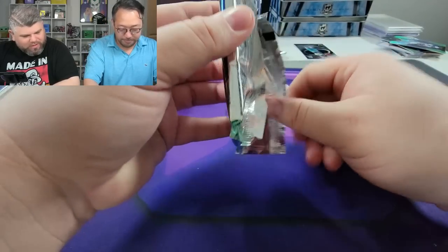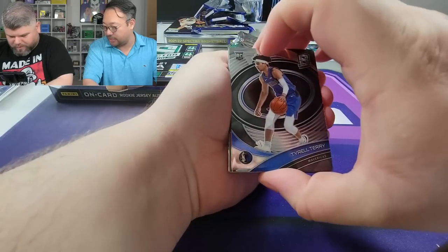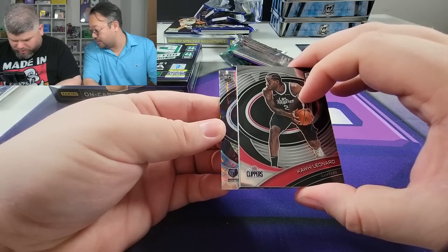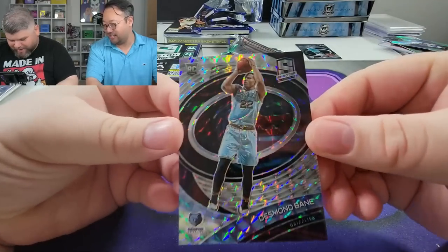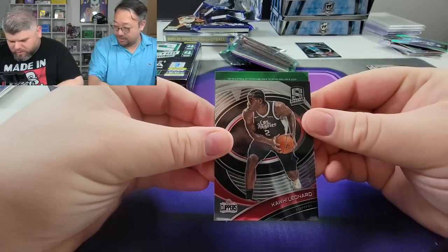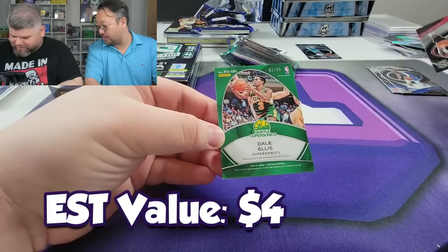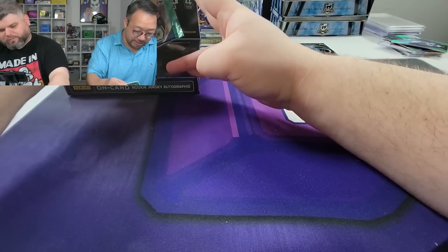This box looks on par with the last one — nothing too crazy yet, but the Wiseman was a big hit. Next pack — Kawhi Leonard! Memphis rookie that looks like a 2 out of 2, Desmond Bain out of 49 — that nebula pattern. Next pack — green Bucks player. Dale Ellis, sticker auto. I think we get one more RPA hopefully. This pack seems kind of thin.